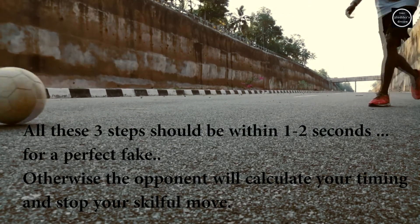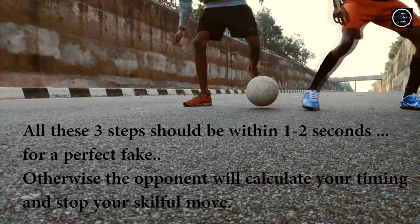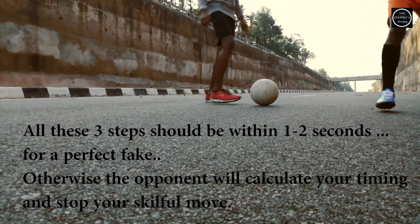All these three steps should be within one to two seconds for a perfect fake. Otherwise, the opponent will calculate the timing and stop your skillful move.